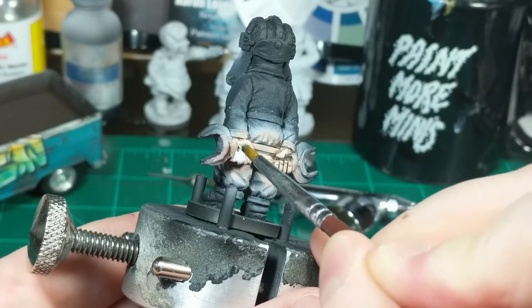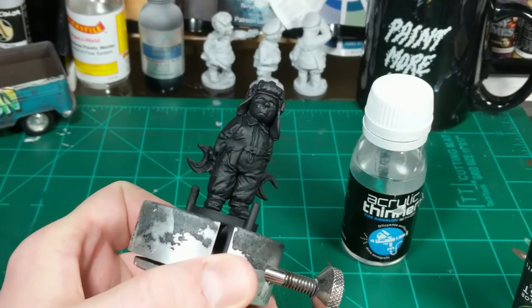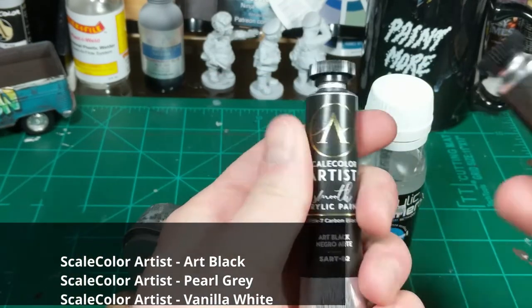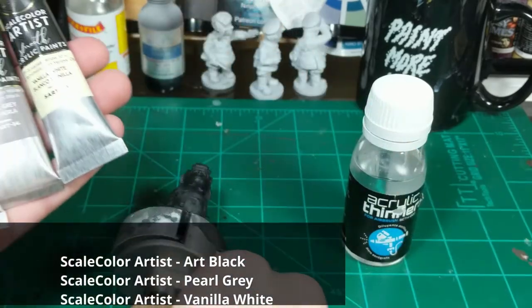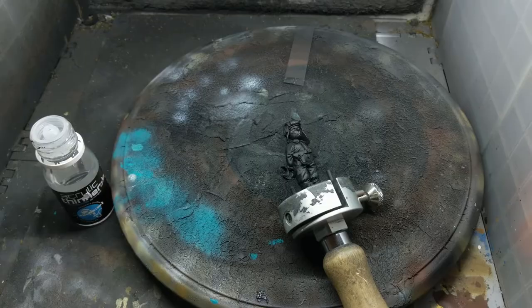Once the mask is in place, I reprimed the model to begin the process of painting the black uniform. To create some variety in the black uniform, I add several different colors of varying hues. This is done to add a bit of interest and variety to the black uniform, which would otherwise appear very dull. As I use lighter colors, I make sure to spray the model at a steeper angle to create my highlights.